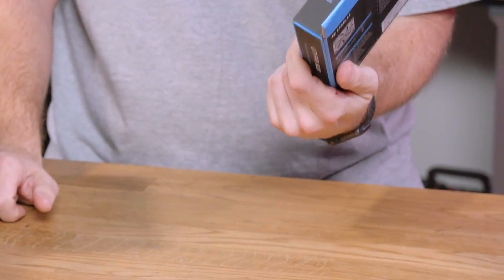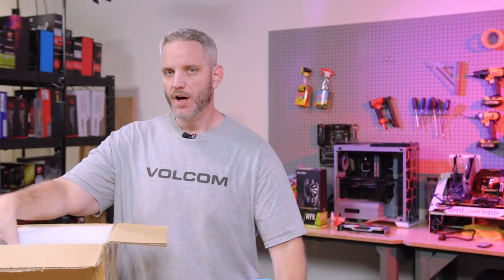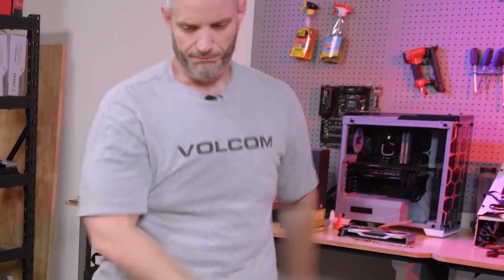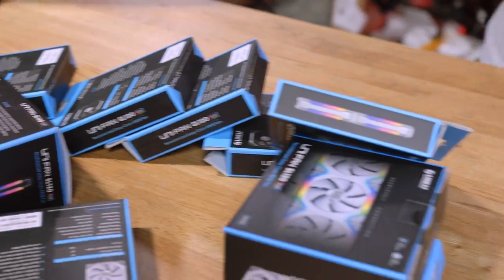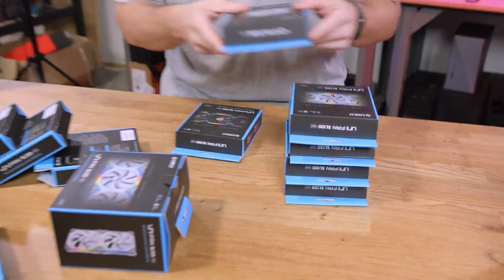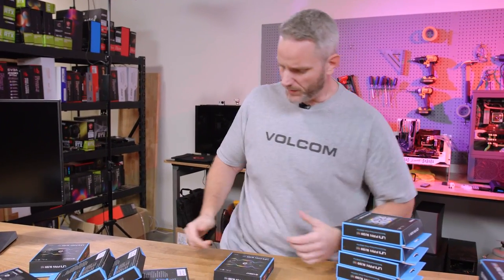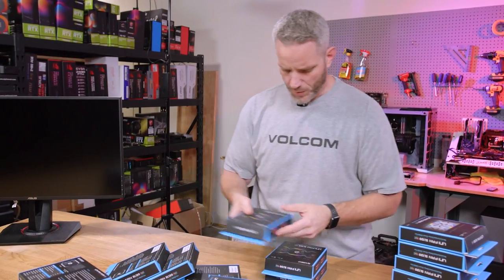I know, biggest letdown ever — but trust me, these fans are not what you think. And they gave me a bunch of them, which is perfect because I like them. I saw these on Twitter with one of their little marketing videos.